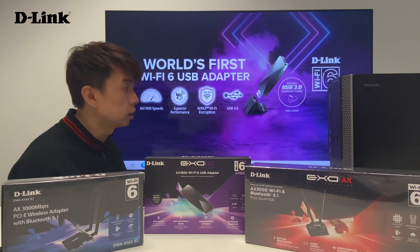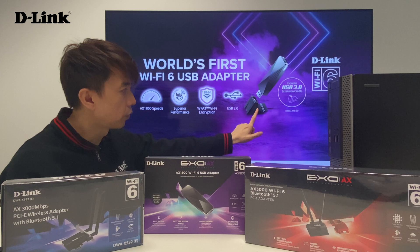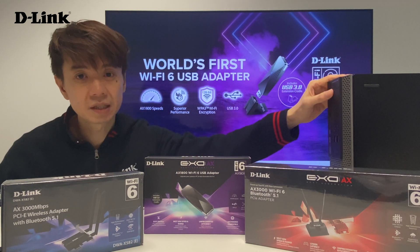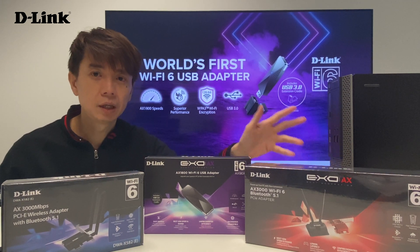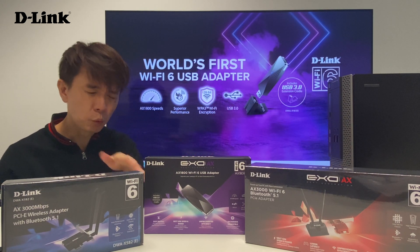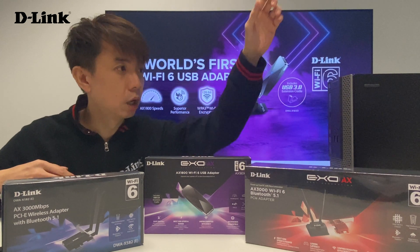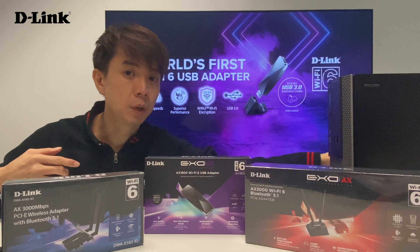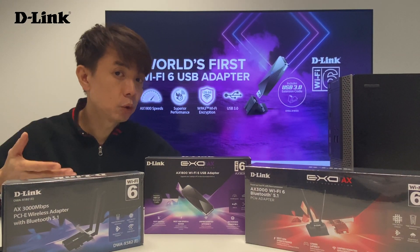And of course, as I mentioned, it is USB 3.0, and this device comes with an external cradle. Why is the external cradle good? Normally when you use a PC, you can use either PCIe — which requires opening the cover and plugging in the card, which might be a bit of a hassle, especially for a non-technical person. The USB is actually very simple. If your desktop has a USB port in front or on top, you can just plug in this dongle. But what happens if the USB is right behind the system, facing against the wall? With this cradle, you can actually extend it out — I'll show you how.